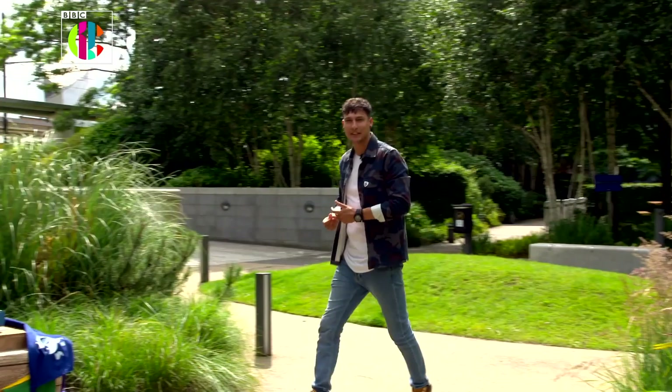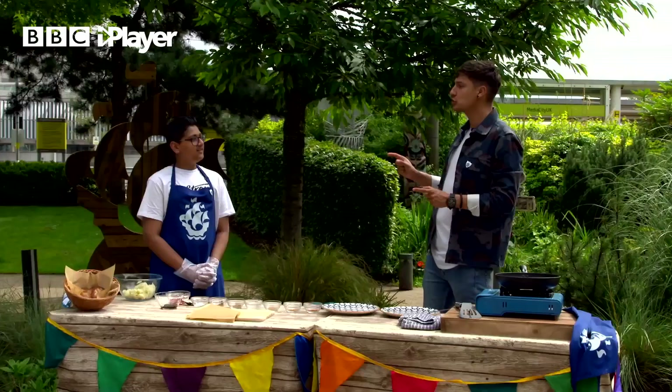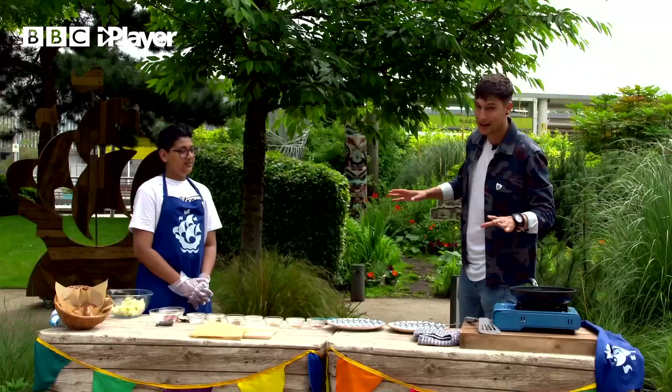Bringing the culinary delights from India, please welcome friend of Blue Peter, Rhys. How are you? I'm good. Now, you were only on the show a few months ago, but for anyone who doesn't already know, you were the 2020 Junior Bake Off champion, weren't you? Yes, I was. So we are in very, very capable hands. I'm glad you're here. What's on the menu today?